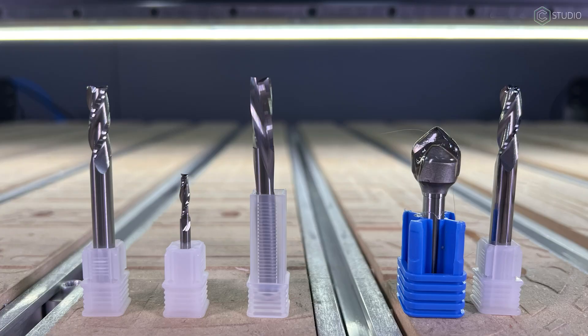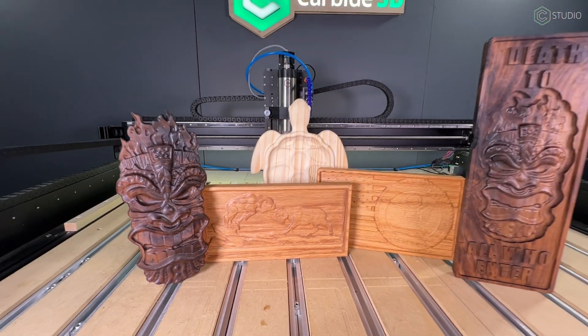When you begin your CNC journey, you need to know what to bring along. Endmills are the business end of cutting materials and bringing your designs to life. Why you want these five, what you can create with them, and some practical advice.